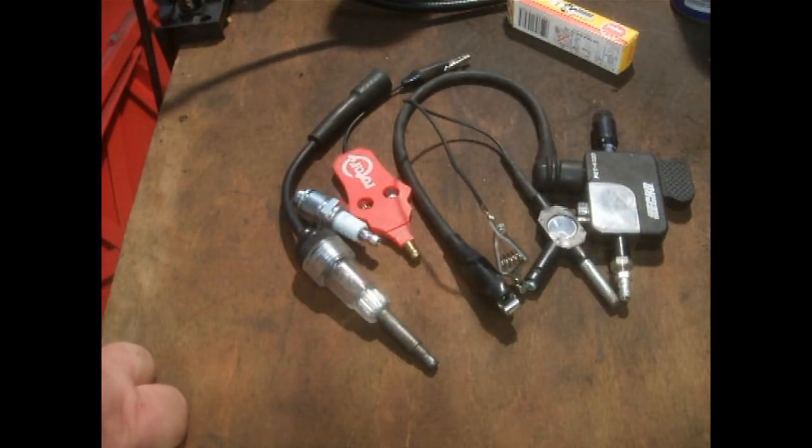Hello and welcome back to my channel. I thought I'd do a little video on spark plug testers — spark testers, I should say — mainly to test the coil rather than the plug itself. I was watching a few channels I subscribe to and I started watching the way they were testing for spark, so I thought I'd do a quick video on it.